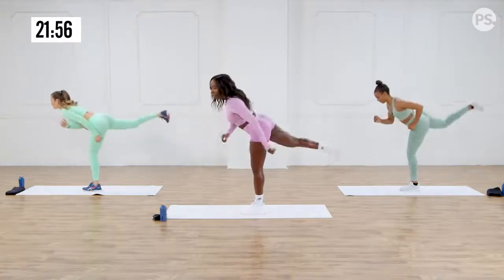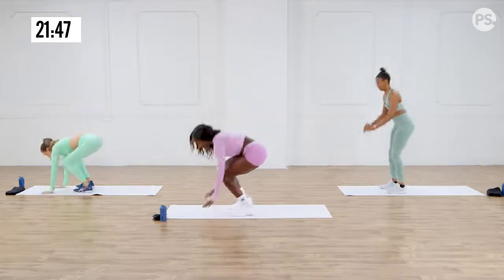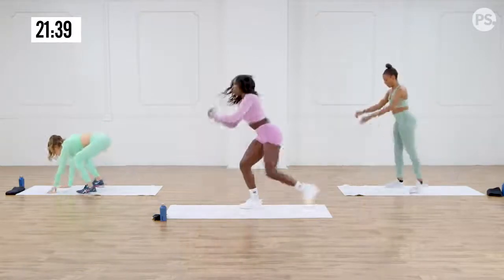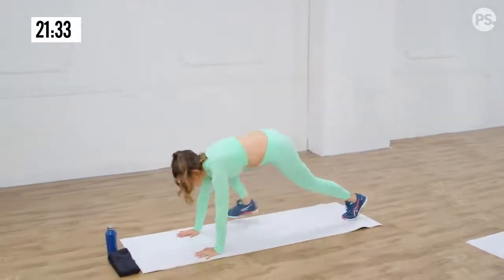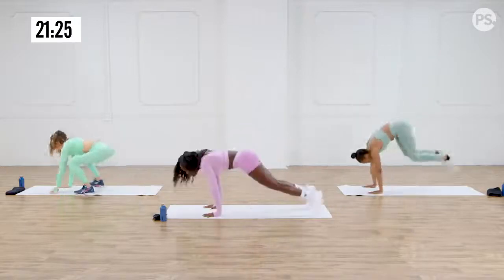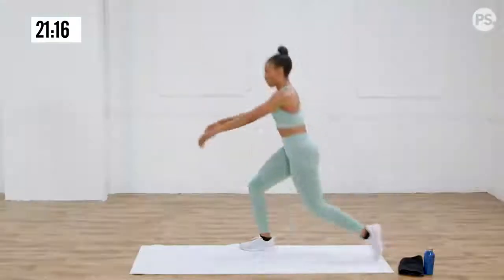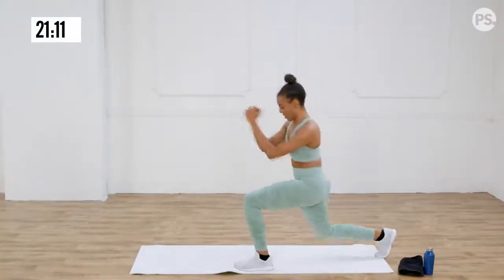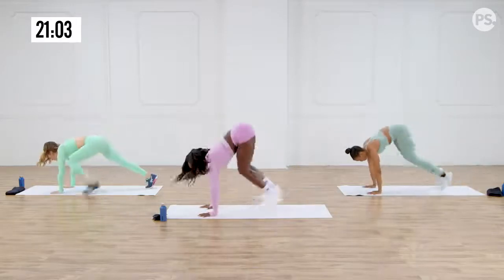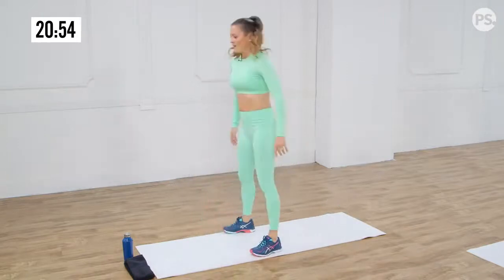Then we're going to do reverse lunge to burpee. Get in position — we're going to go back with this leg. Three, two, one. Here we go. Back, burpee, bring it up. Other leg, back, burpee, bring it up. You can follow Anna — she is doing the modified version — or you can follow me and Tara. Keep walking out into burpees. There's really nothing easy about it, but you're still getting that good workout.